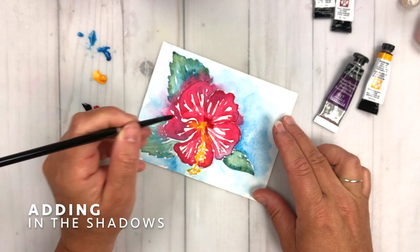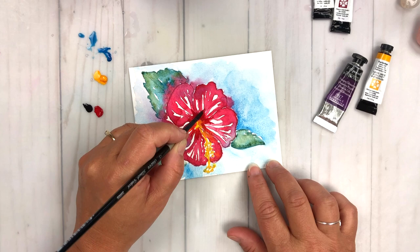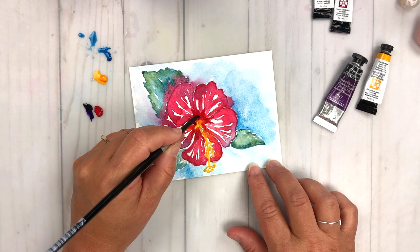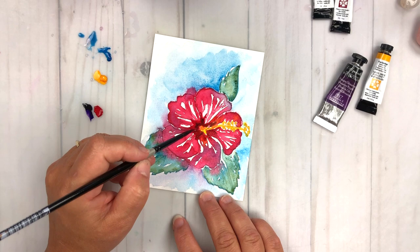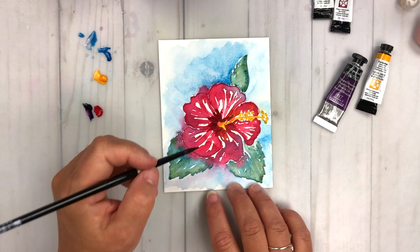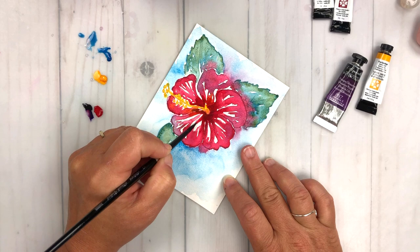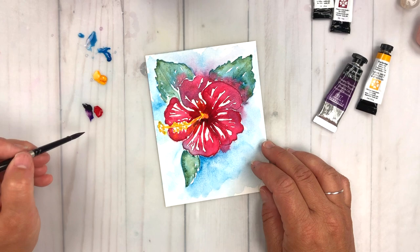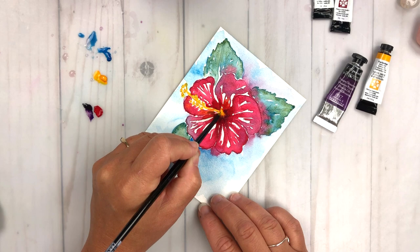Now we're moving on to adding the shadows, focusing on adding these shadows into the center of the hibiscus flower. I've added some Quinacridone Red — just another layer of red — into the center of the flower, and now I'm dropping in some Dioxazine Purple and letting the two colors mix together on the paper. You could mix the colors up first on your palette, but I wanted to play around with wet-on-dry so I could move those two colors around. I'm drawing them out a little bit to the outer edge of the flower to deepen that shadow so the stamen looks like it's coming out of the center.